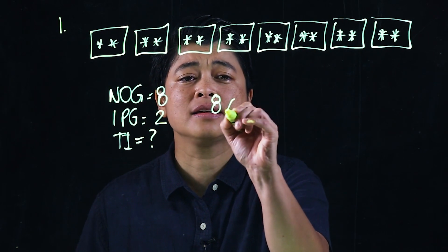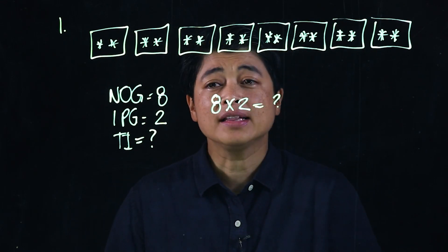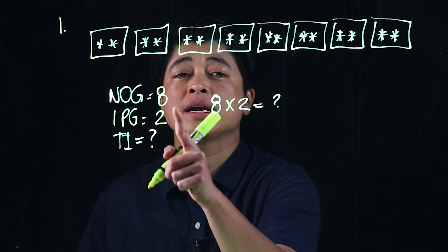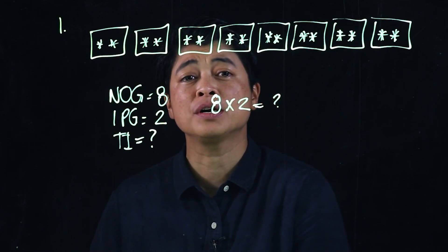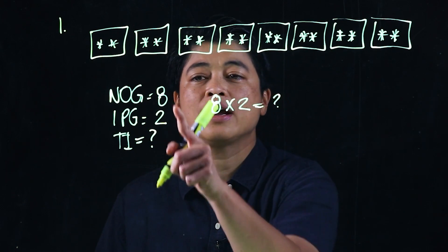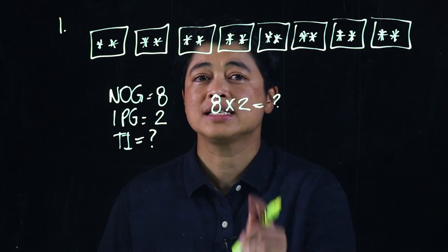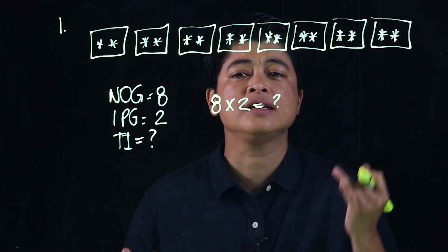The setup is eight times two — that's the question mark we need to solve. The lesson is about tables of twos, so we want to be consistent: number of groups times items per group. As shown in the last chapter, it's also okay to write items per group times number of groups. When we solve, we count by the table of two: 2, 4, 6, 8, 10, 12, 14, 16.